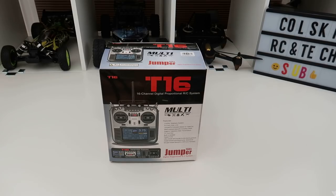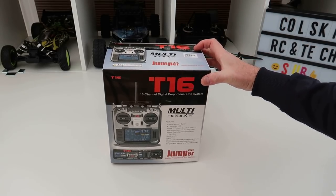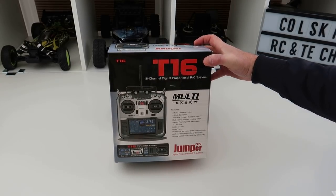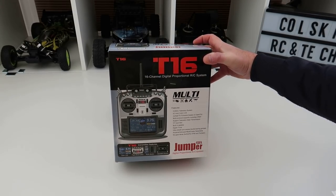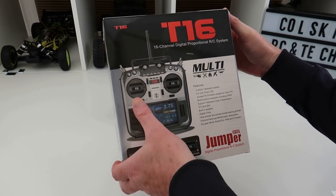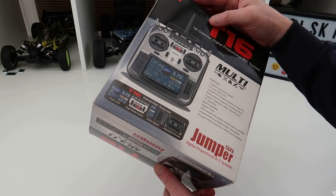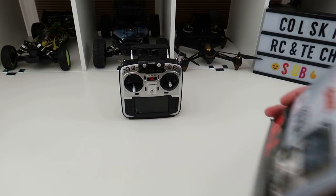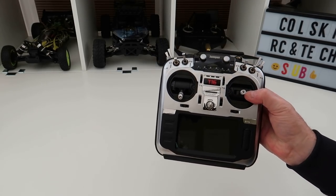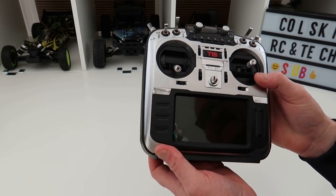Hi, welcome back to Kolsky Drones. Today we've got the Jumper T16 — it's finally arrived, just about 20 minutes ago. I've only had a quick play with it to make sure it works and took it out of its box. This is the box it comes in; you can see it's got all the details on the front, very much like a Futaba box.